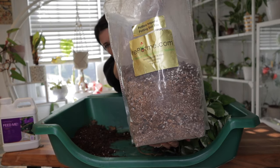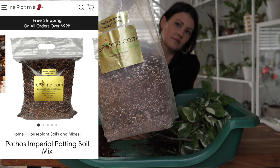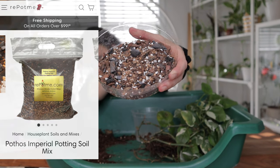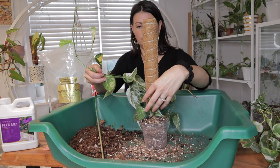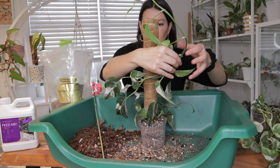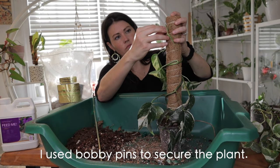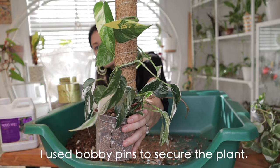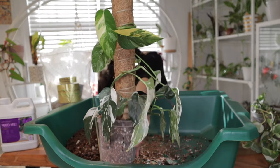I'm using the customized pothos soil from RepotMe on all of my plants today — I'm obsessed with their soils and they have tons of customized ones, including one specifically made for pothos. You can make your own soil if you want, but I'd recommend staying away from a standard potting mix because it can retain too much water and cause root rot. Tap the pot to settle the soil, gently press the soil to secure the plant and moss pole, then give it a good watering. That will allow the soil to settle and hydrate the roots.